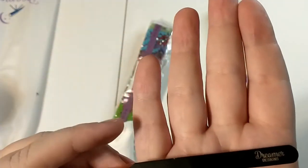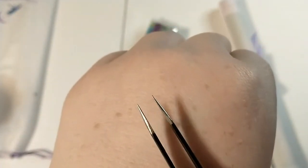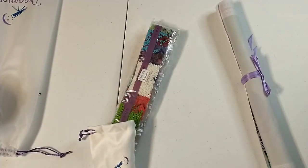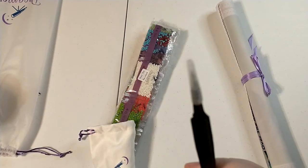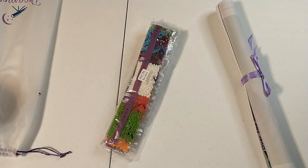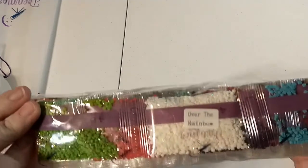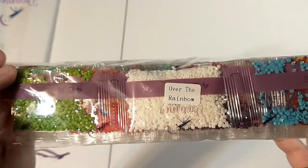They give you really nice tweezers — they're the pointy kind, really sharp pointy. So be really careful because you will stab yourself inadvertently if you don't leave the covers on there. They are super sharp. They do the strings of drills just like Diamond Art Club does, and they put the name of the painting on the package so you can see what they are. And they have their little purple stripe.